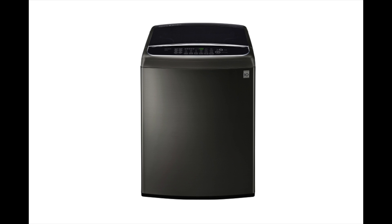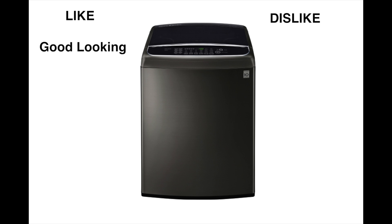Let's go over what I like and don't like about this washer. First, it's a pretty good looking washer, especially in the graphite finish — though I don't know if I'd pay the extra $100 for the faux stainless. Most importantly, it has great agitation. This thing really whips the clothes around. It also has excellent turnover.